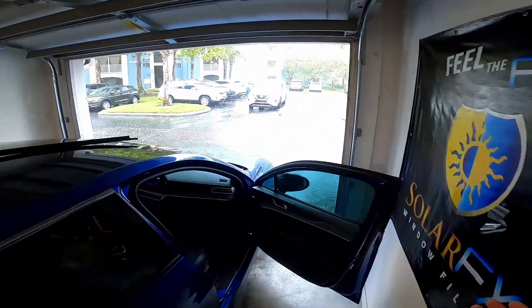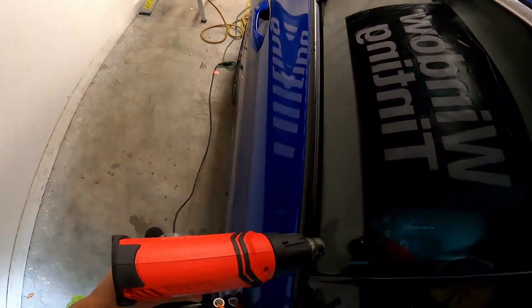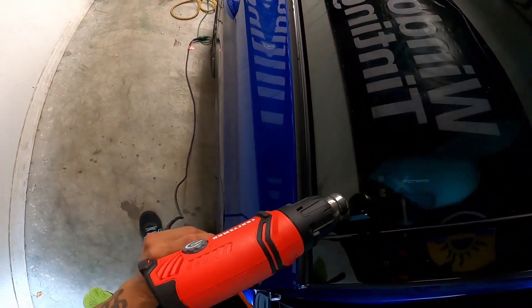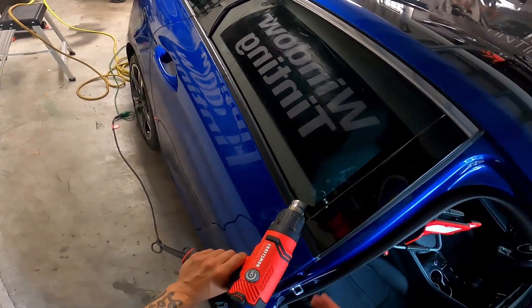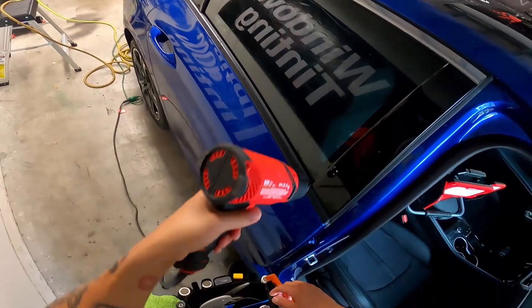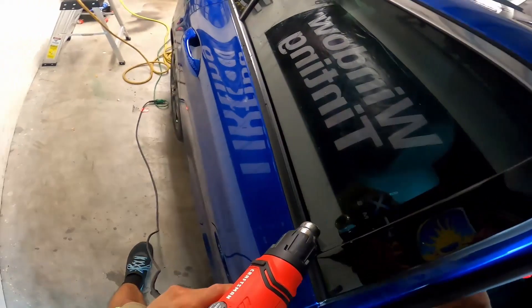There's a tiny little bit of a light crease right here, so I'm going to warm it up and work it out. Notice while I'm doing this, my heat gun is pointed away — I'm not pointing it towards the corner because then I'll burn all this rubber and stuff. So I'm coming up and away.